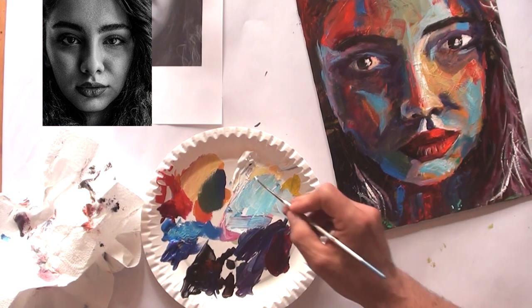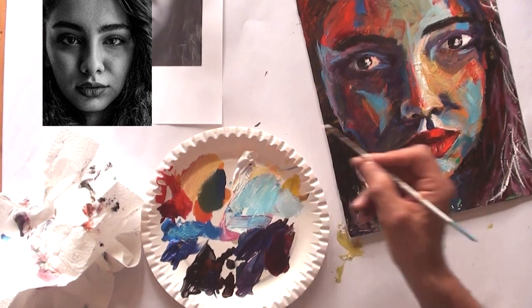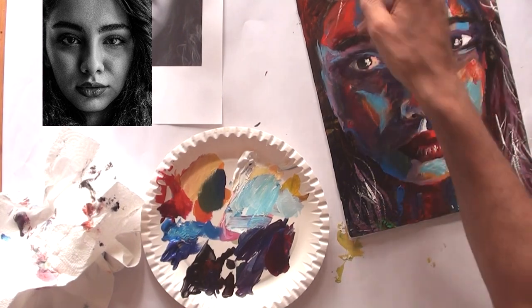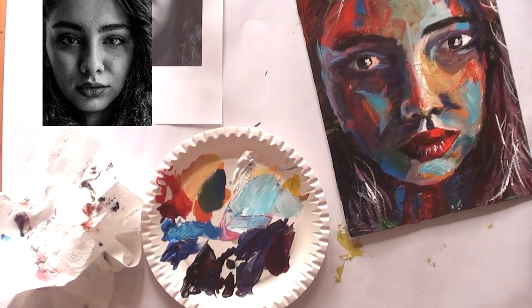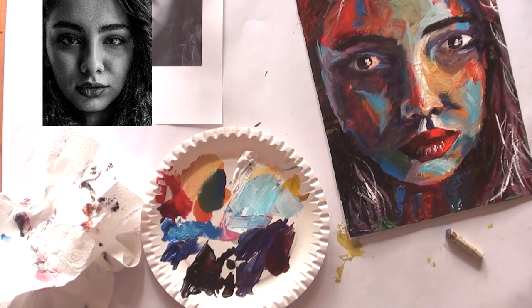Again I'm brightening up the reflection in the eyes — look what it does to the portrait. Now it looks like it's looking deep into your soul. Then the third step: bright colors on the hair.